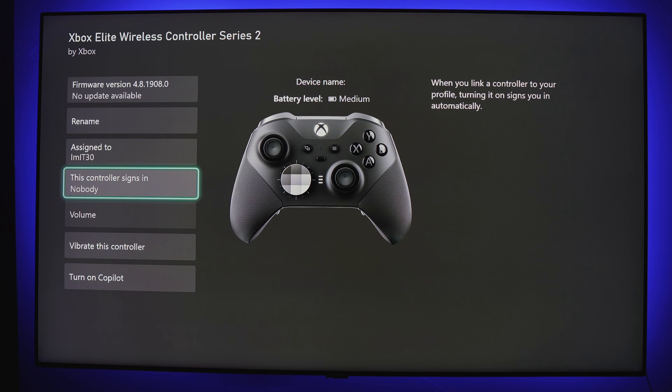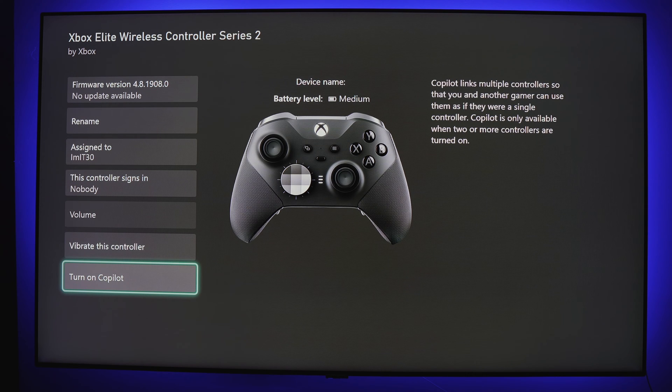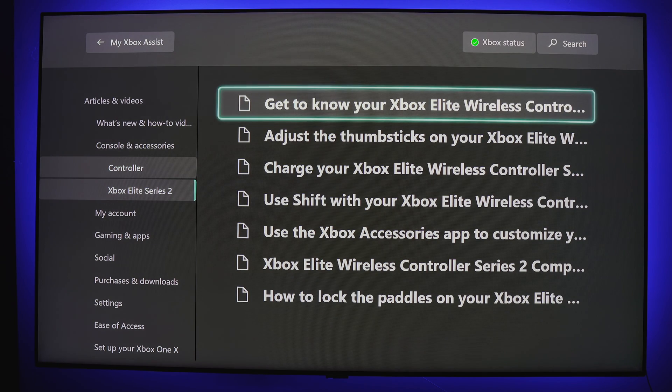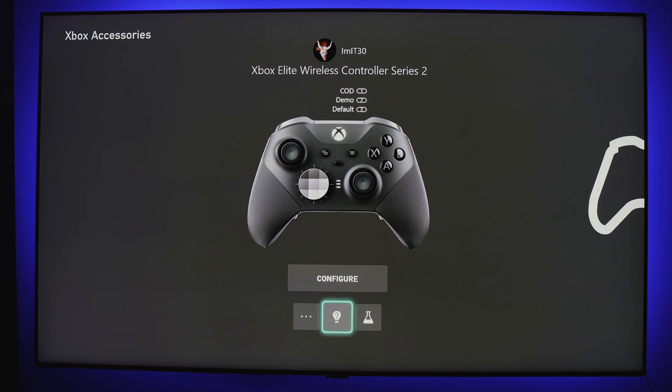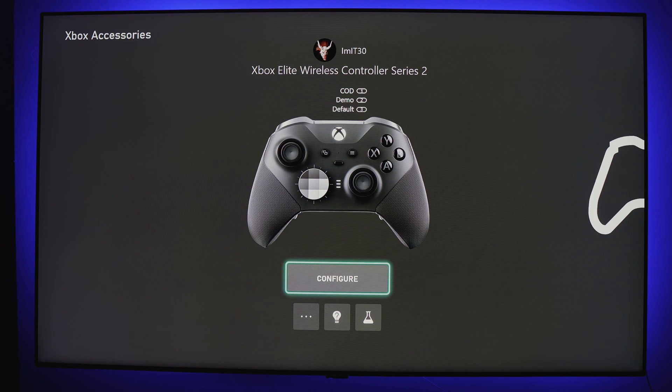If you share an Xbox and don't have it set to auto sign-in, you can have your controller sign you in when you turn on the Xbox. Volume relates to headsets. If you suspect vibration is broken in your controller, you can test it here. You can also turn on copilot, which allows you to link multiple controllers — helpful if you have a young one that wants to join. The light bulb with a question mark is Xbox Assist, basically your user guide and help menu. The beaker icon is where you can test your configurations, very helpful versus going in-game to test if your buttons work correctly. You can also add or view any other accessory connected to your Xbox here.